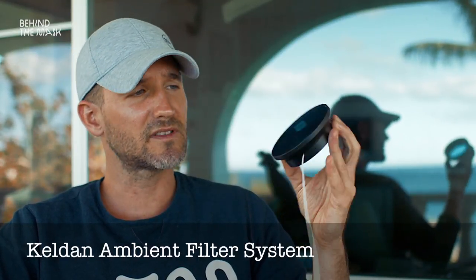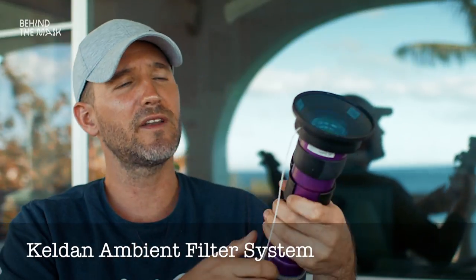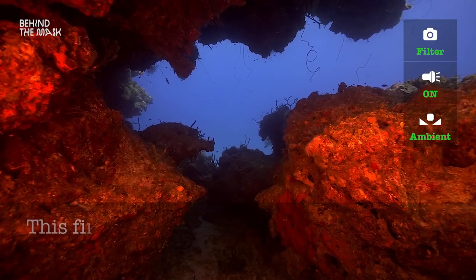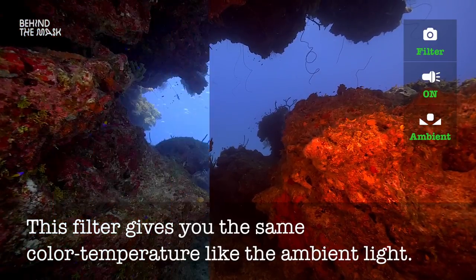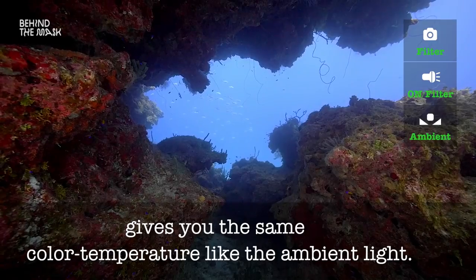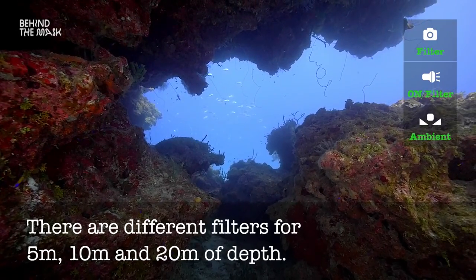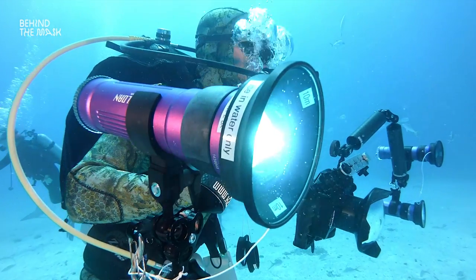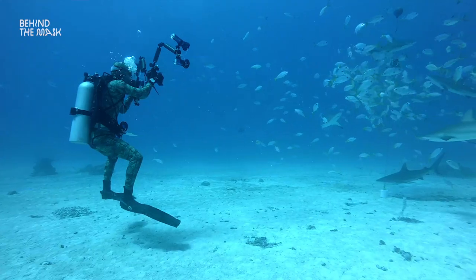It is a filter — looks like this — that you can easily snap on the light, and it will give you the same color temperature as the ambient light. This for example is a filter for 10 meters of depth. You also have filters for 5 meters and 20 meters. I have been using the 10 meter filter for nearly every situation. And as long as you do your white balance correctly, that works perfectly. And I would like to show you that.